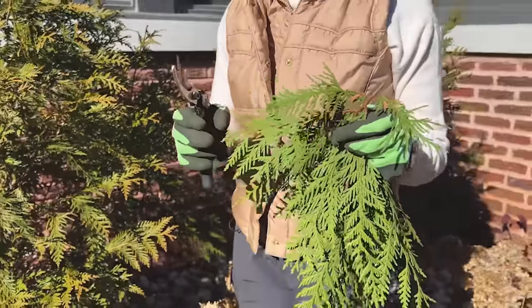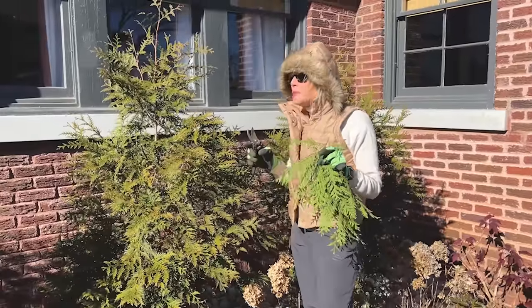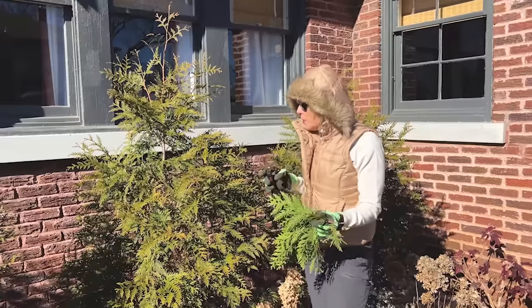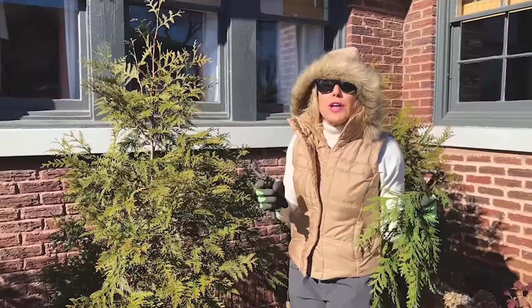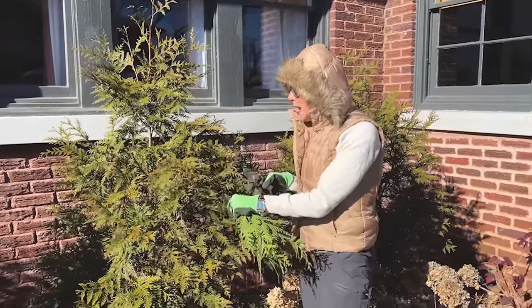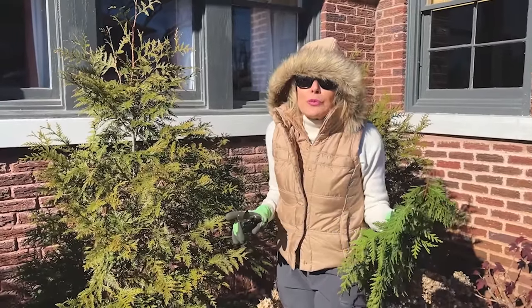I very dramatically said five garden musts. This isn't necessarily a must, but it's something you'll want to do before temperatures get really cold. I want to make sure I am as cozy inside as I am outside, so I'm going to do some flower arrangements this weekend. I want to take some cuttings from this beautiful arborvita, or maybe some of my abelias — anything you might want to use in a flower arrangement. Do it now before it gets really cold.